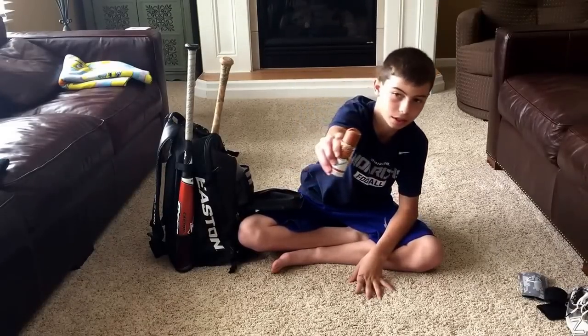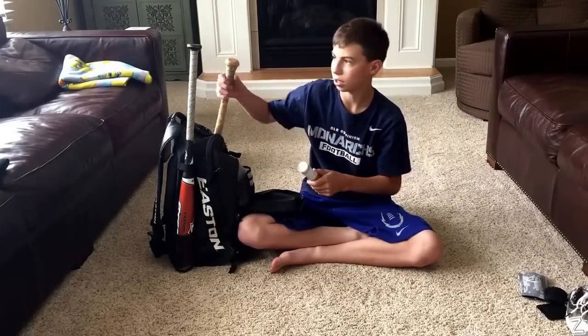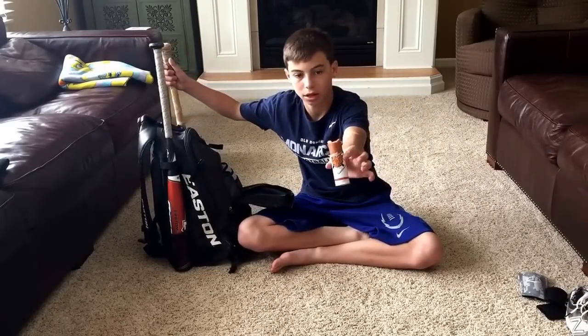And my tiger stick — that's for my wood bat. Tiger stick.